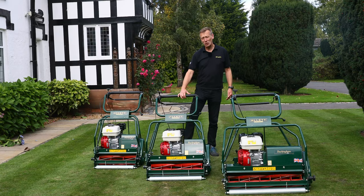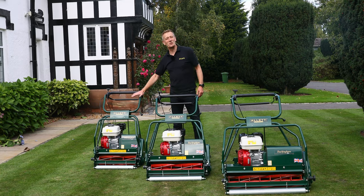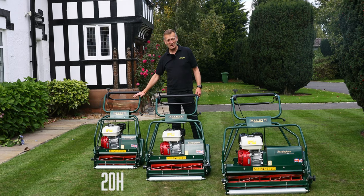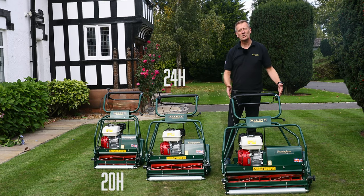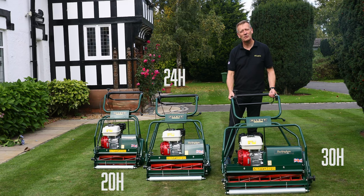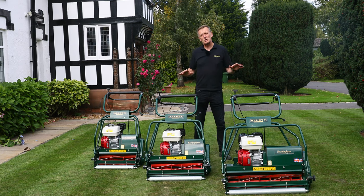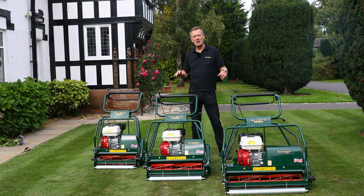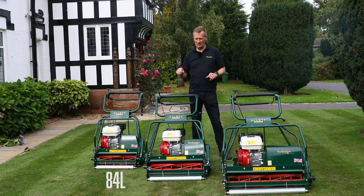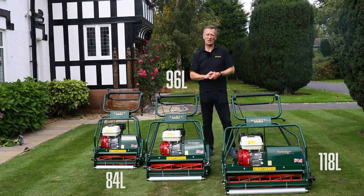There are three models in the range. For the smaller of the large lawns there is a 20 inch model, then a 24 inch, and this very large 30 inch wide machine for the very largest lawn. The grass box capacities on these machines are much larger than on our normal homeowner machines — we start with 84 litres, 96 litres, and a massive 118 litres on this big machine.